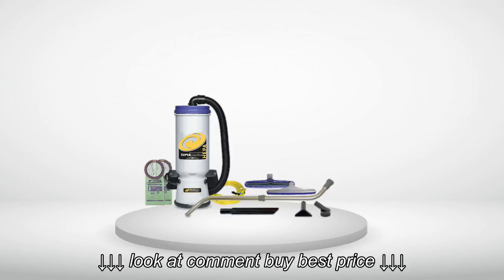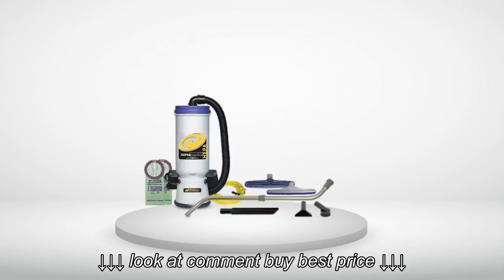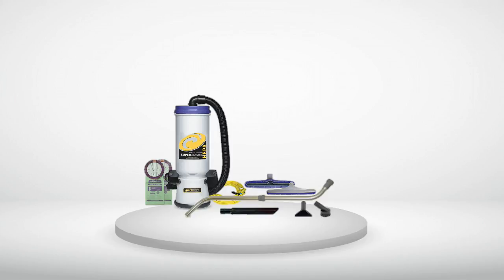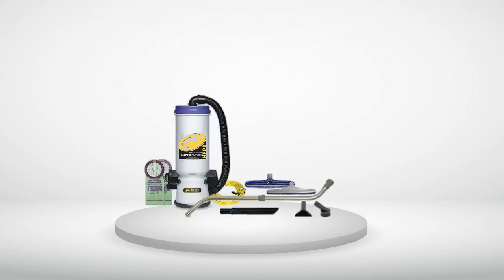We purchased an additional backpack to put it to exclusive service at a residence where the homeowner had had a stem cell transplant rendering the immune system inactive, and we were confident that this vacuum would effectively maintain the sanitized environment that was required. It did not fail us and we would like to think that it contributed to our client's speedy recovery in a dust-free environment. In summary, we love the quality of this product. I can't opine as to the company's customer service — we've never had reason to call them.